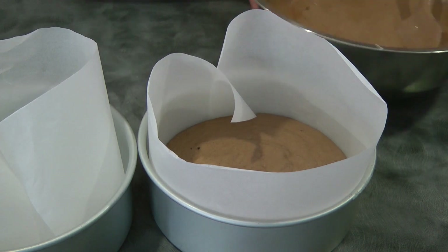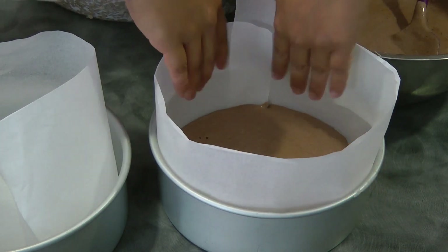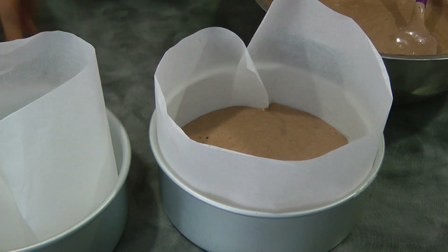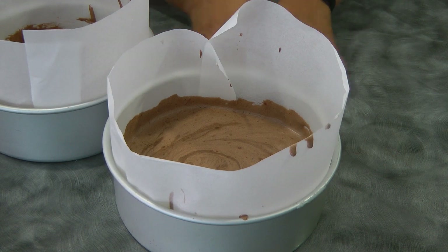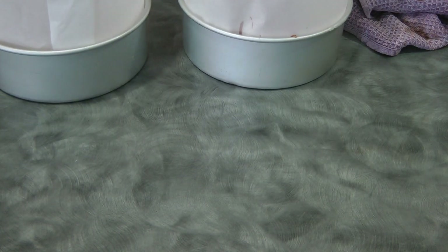Transfer this into your cake pan and bake it in a preheated oven at 190 degrees Celsius for about 25 to 30 minutes. Before baking, give your cake pan a tap to release some of the air bubbles.